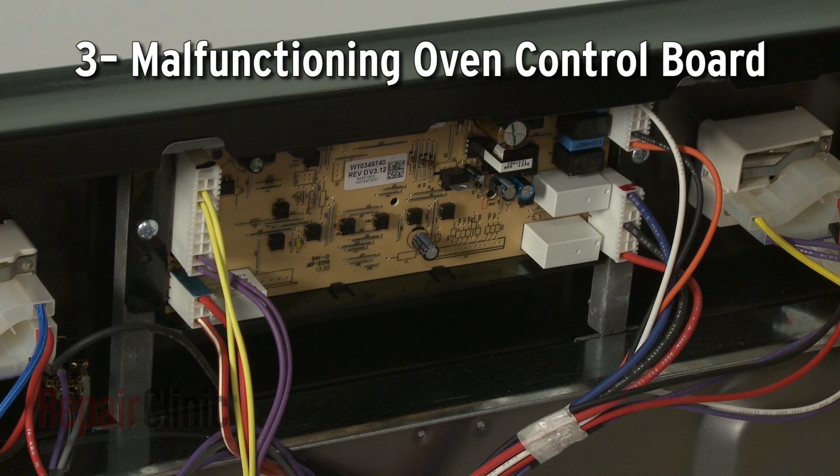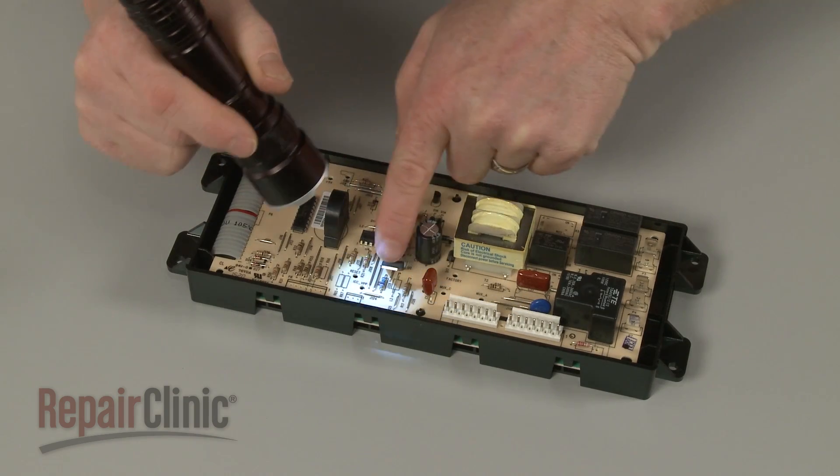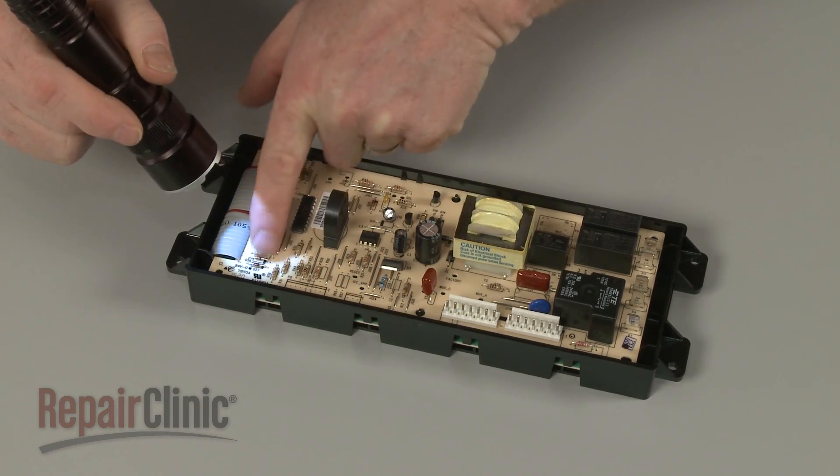If the sensor shows accurate resistance when tested, the oven control board itself could be malfunctioning. While the board cannot be easily tested, you can inspect it for signs of burning or a shorted-out component.